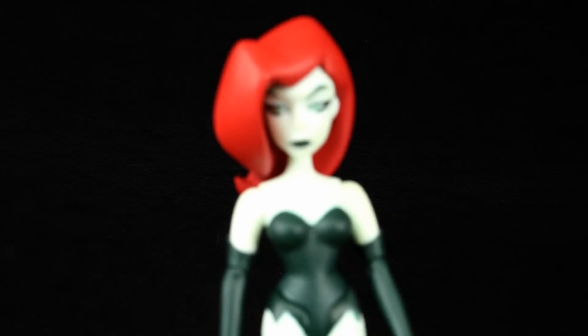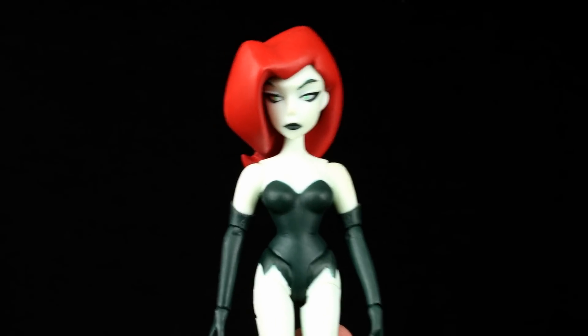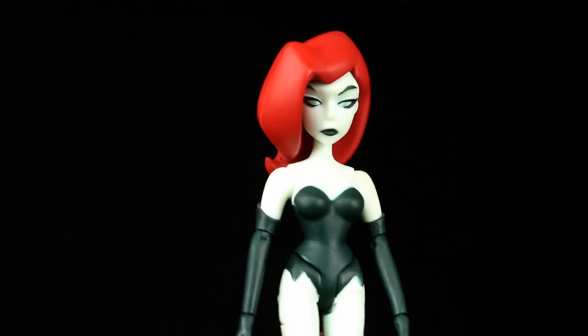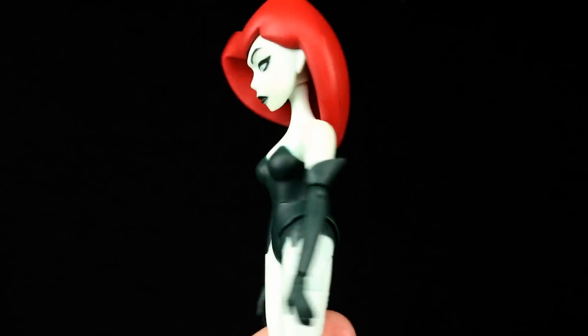That's it for the accessories. She's kind of one of the lighter figures and also fairly small, which I'm assuming is on purpose so they could fit more stuff in with the other figures. As far as the look of this figure, the hair is obviously red and the skin is molded in this kind of off-whitish green.